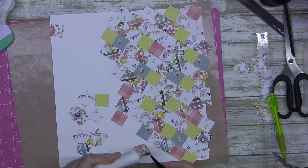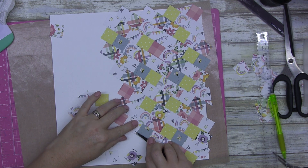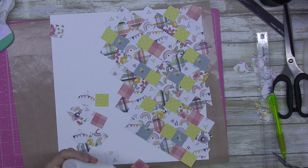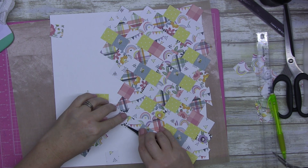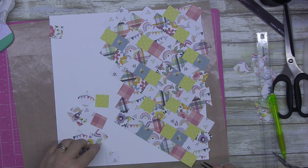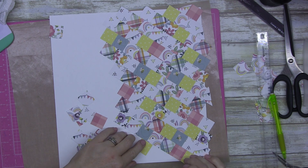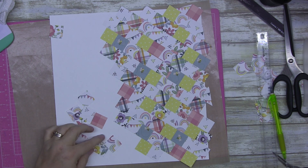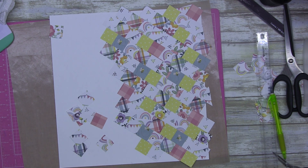Echo Park has knocked it out of the park with their new Day collection. It is stunning, beautiful, subdued — not in your face bright. I love it. It is stunning and I had to use it as soon as I got it, which is what we want from our papers.